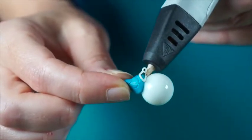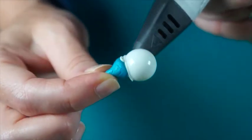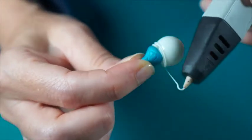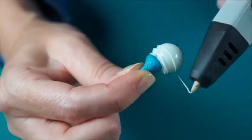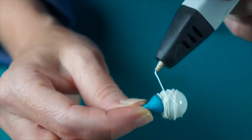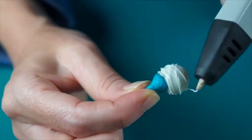Use sticky tack to create a way to hold your marble without touching, as this too will get very hot when covering with filament. Once you get a few coats of filament over the marble, switch the position of the sticky tack to fill in where it originally was.